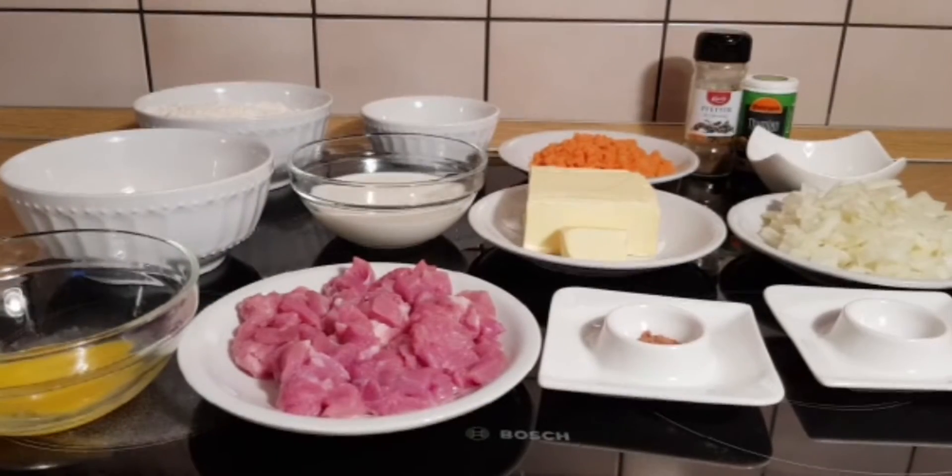Hi everyone, welcome to this channel. Today I'm making Ghanaian chicken pie. On the screen are the ingredients that I'm using for this recipe. You could also check the description box for each gram of the ingredient that I'm using. So let's get started.